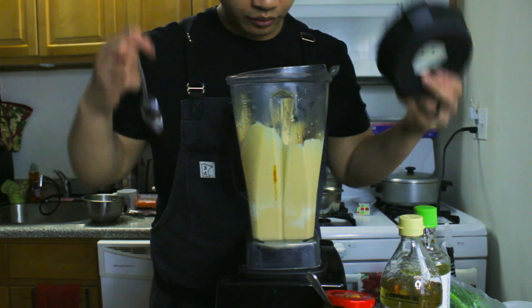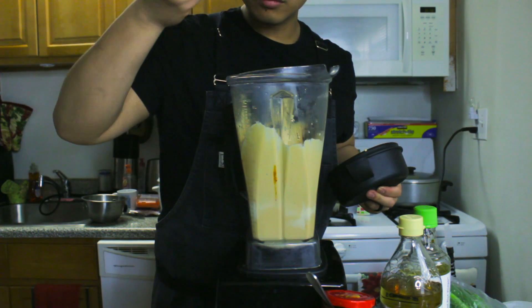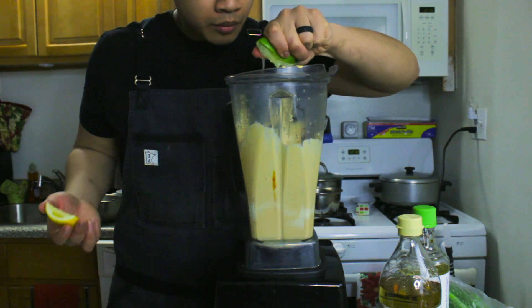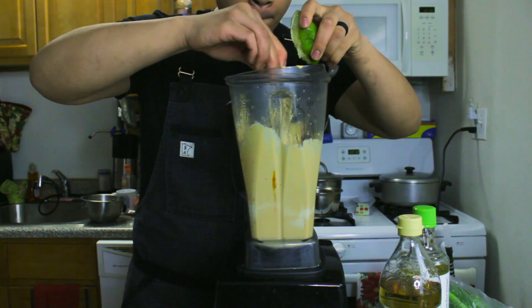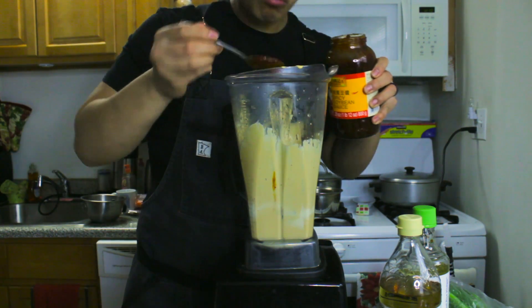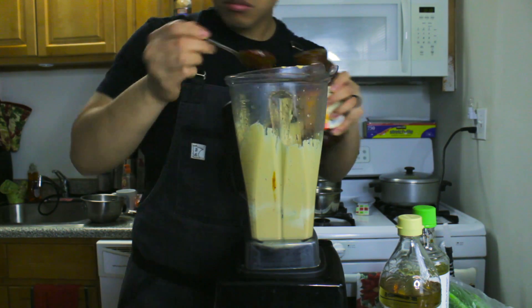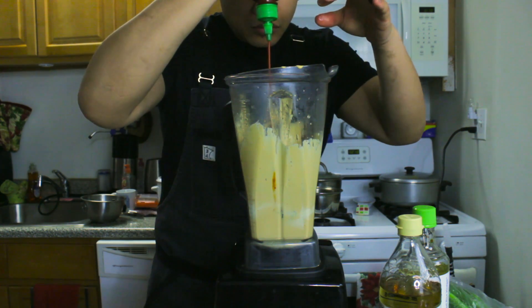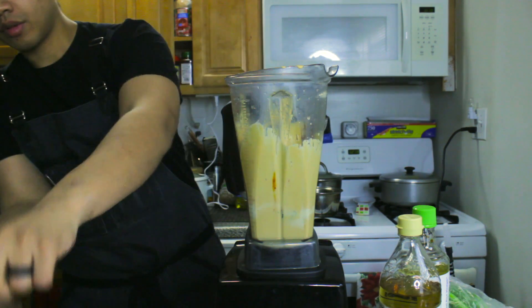With sauces, always taste everything. I think it needs a little more citrus, a little more acidity, so I'm going to add a bit more lemon and lime juice. I also want a little more heat, so let's add some more tobanjan. I like to use tobanjan because it adds a more rounded body to the spice, unlike the bright heat from sriracha.